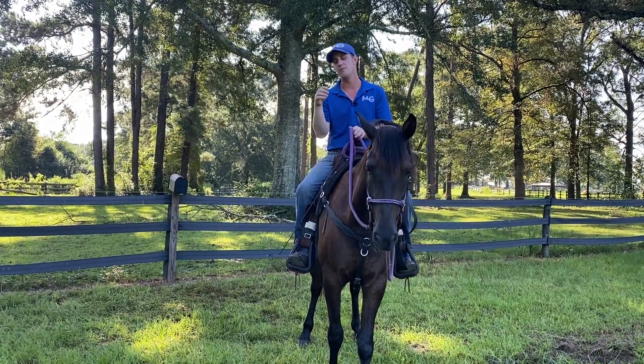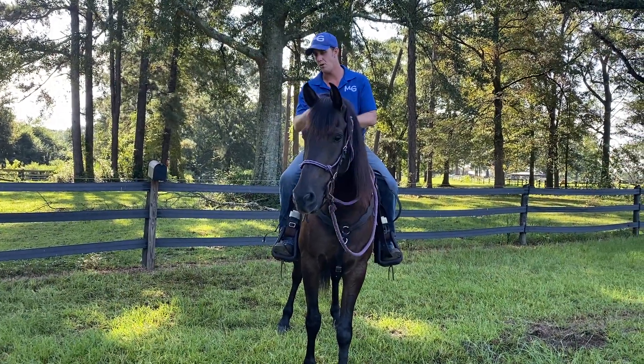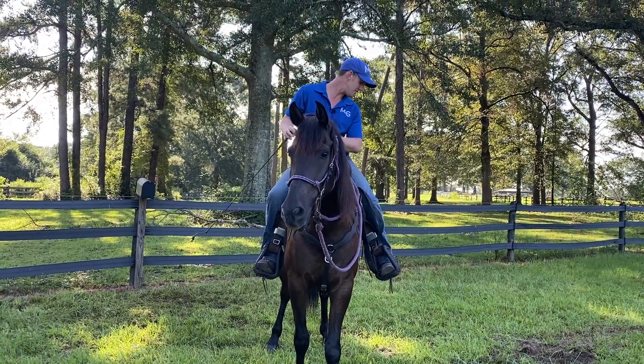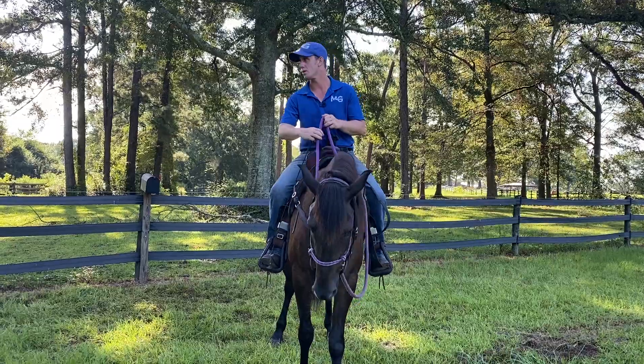Things to have: a natural horsemanship halter or a snaffle. I like to have a crop because anything I'm trying to get forward, I'm just looking for redirection, so this is a job for a crop. I have spurs on — that just happened, I got on this horse — but I'm not using the spurs for this. I'm using the crop because I want to take his face and move his butt.